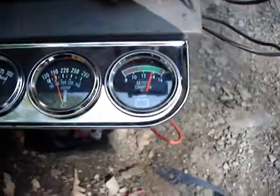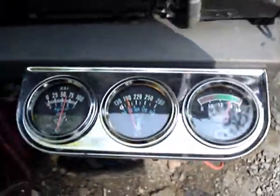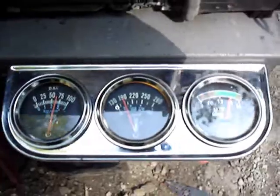Well, I didn't turn the exciter on before. But here's the gauges starting to come to life.